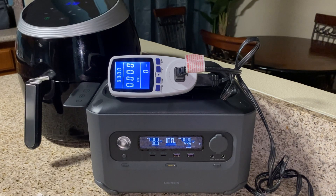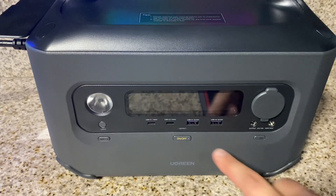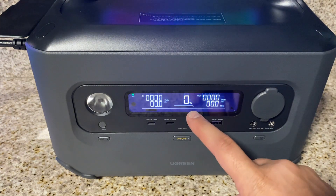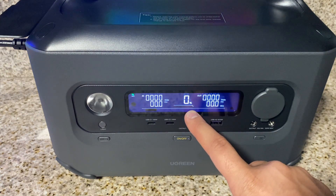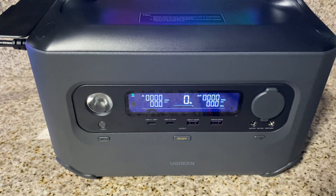I'm using my air fryer to test the battery efficiency on this unit. This air fryer usually draws well over 1500 watts of power — right now it's drawing 624 watts on this unit. After seven minutes, the unit had drawn 112 watt hours. An hour later the unit died and I was able to get 85 percent efficiency, using 578 watt hours.